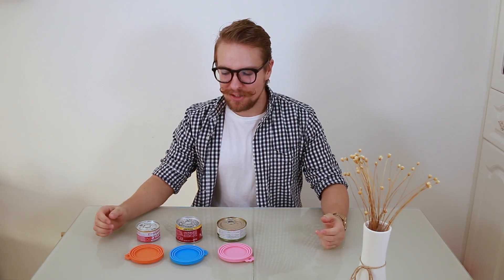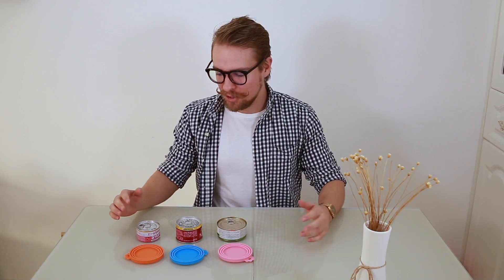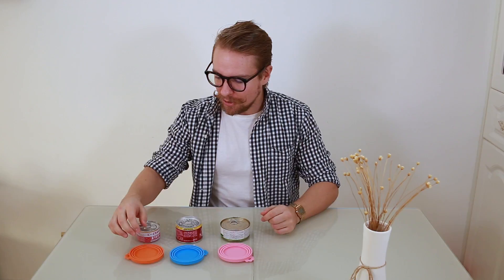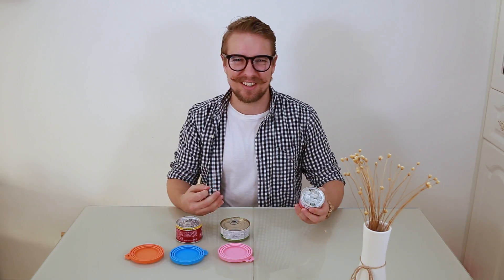Today we're introducing the universal silicon can lids for pet food — an absolute genius design. One of the problems with having pets is when you've had one serving dished out to your cat or dog and there's still some in the can, you don't want to leave it open in the fridge because it starts to stink, or you put it in tupperware and tupperware stinks.